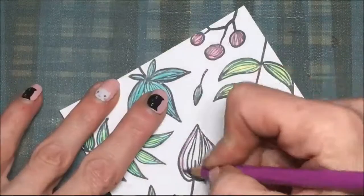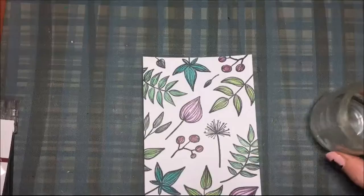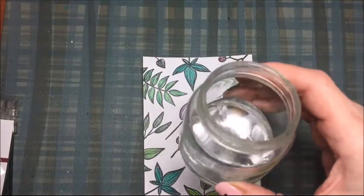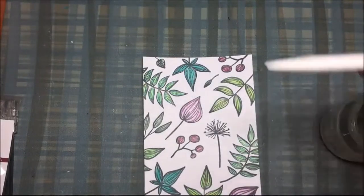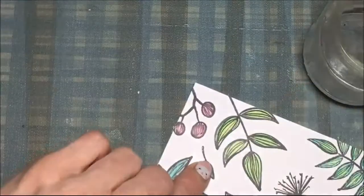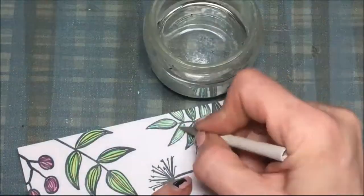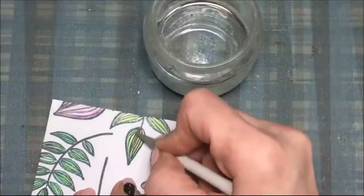For those berries I'm using pink — well, I think they're berries, I'm not quite sure — and for that bud there I'm using two shades of purple. That is my Gamasol, or odorless mineral spirits, and that's a blending stump. I'm dipping it in the Gamasol and then rubbing it over the colored pencil, and it's blending it very nicely.